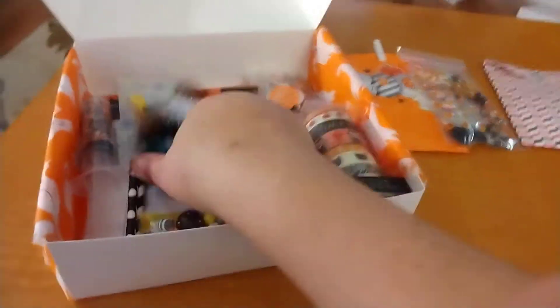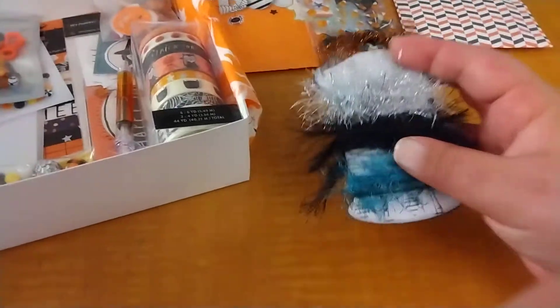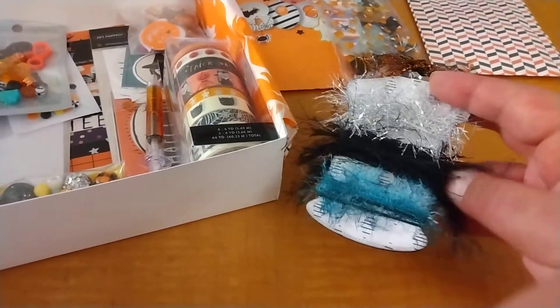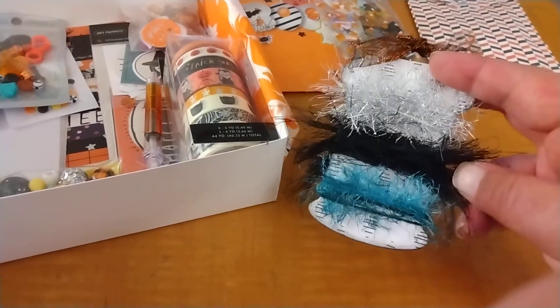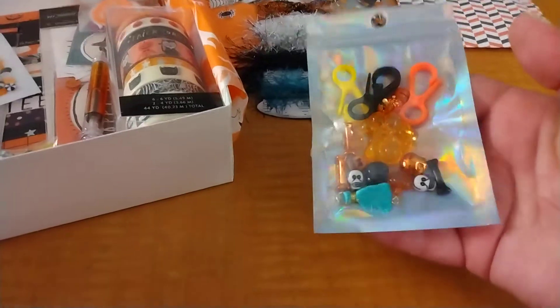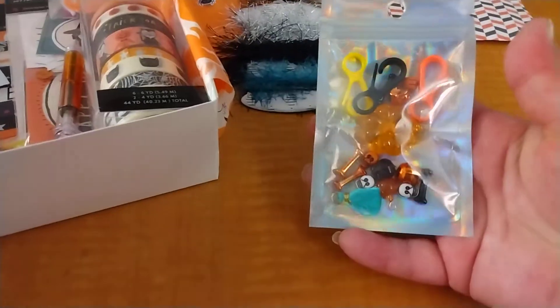Let me show all the handmade stuff first. There's this little tag I made with different eyelash trims that also match the collection. This little bag has little embellishments, clips, and little goodies in it that match as well.